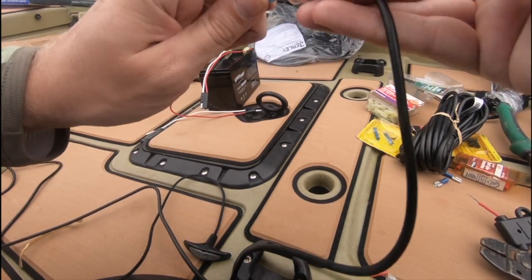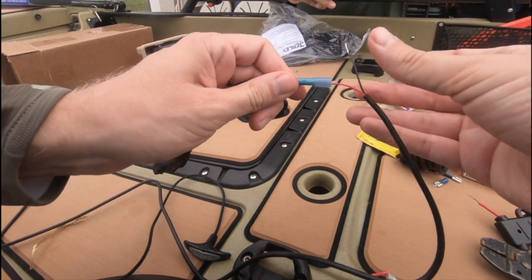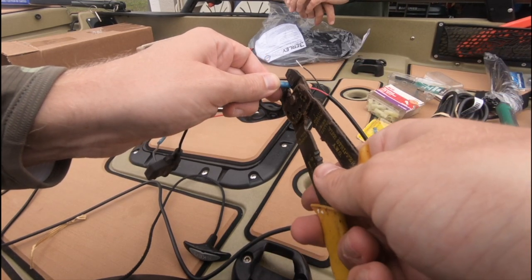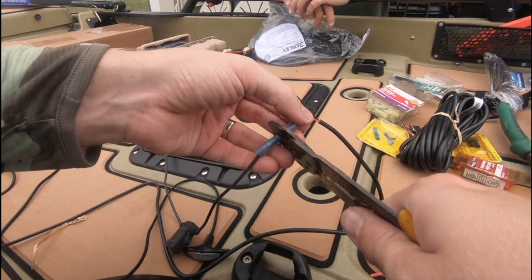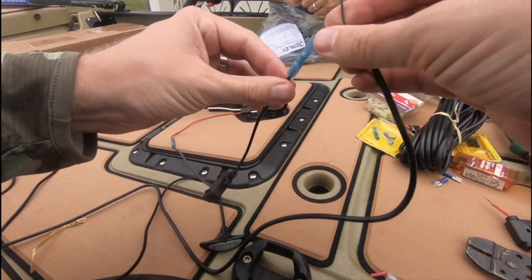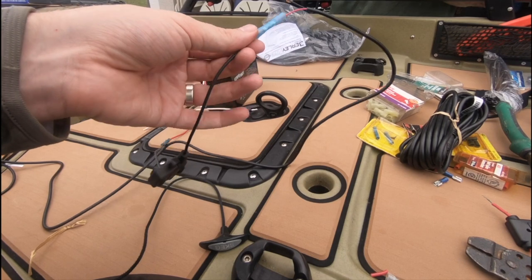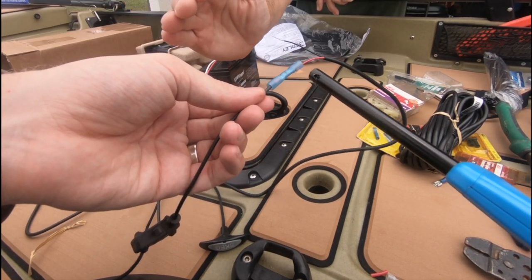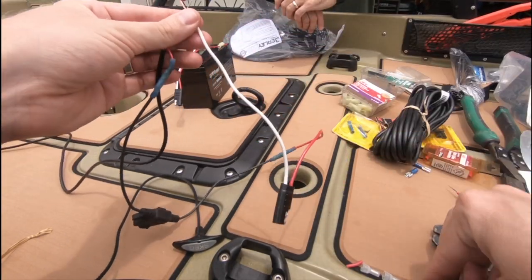Now we're taking the Lowrance power harness — that's what I'm holding in my right hand — and in my left hand I'm holding the inline fuse that has the SAE connector connected to it, which will allow a quick connection to our battery. Every time I finish a connection, I like to test it by pulling. If the wires don't come out, I know it's good. Then heat shrink the connector site.